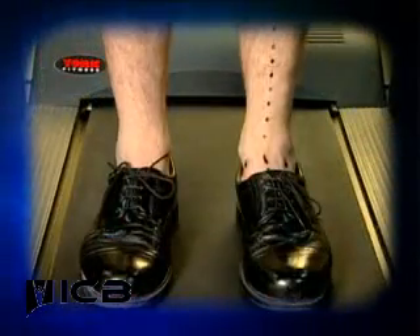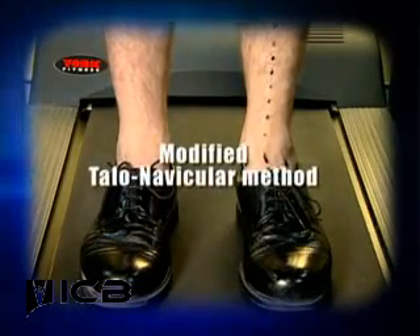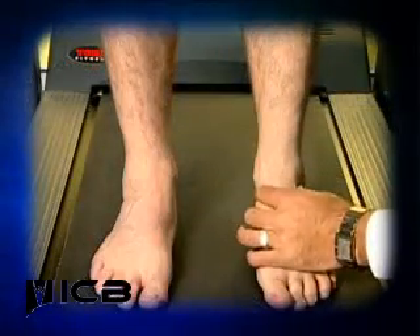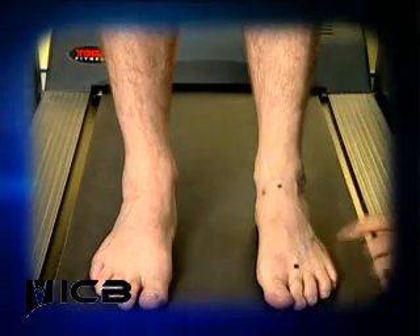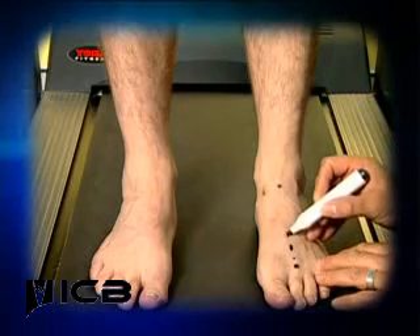To assist in finding this position when the patient is wearing shoes, use the modified talo-navicular method, which marks the anterior lines as such. Firstly, bisect the two dots, then mark out the second metatarsal head position. Then join the bisection and the second metatarsal head.